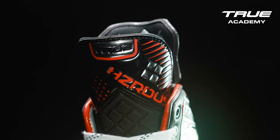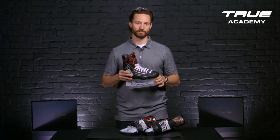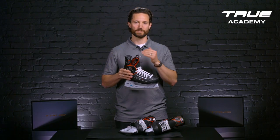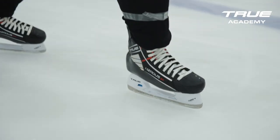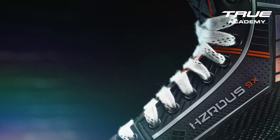The Hazardous Skate Line features our interchangeable tongue system with an asymmetric design, new for 2023. The benefit of the asymmetric tongue design is that it's cut out around your medial ankle bone, preventing discomfort. Regardless of which model, the Hazardous Skate Line delivers true fit and performance.